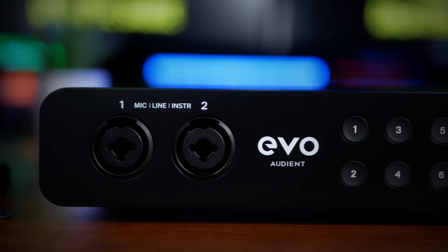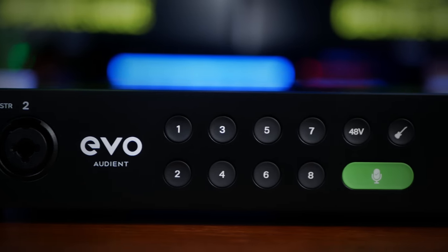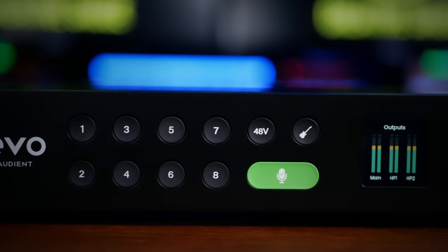Moving along, we see eight buttons for us to select and adjust our main inputs, as well as a 48-volt phantom power switch, input mode selector, our main smart gain button, and the color display. More on these later.